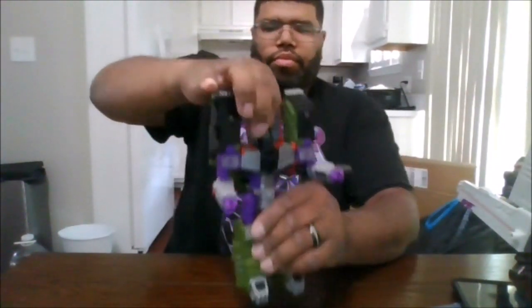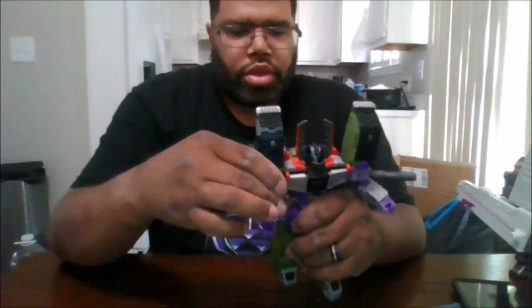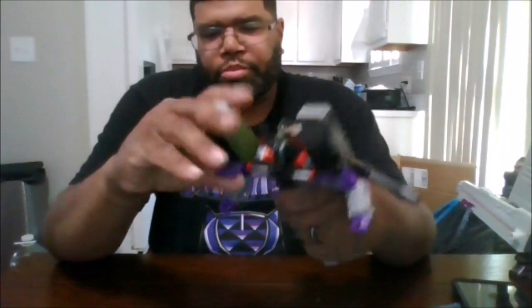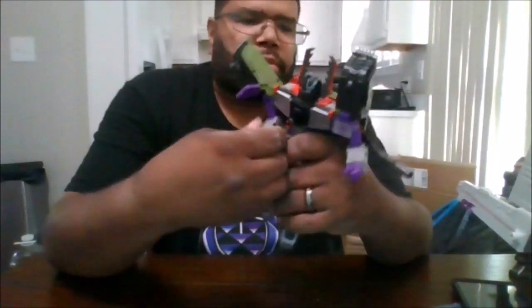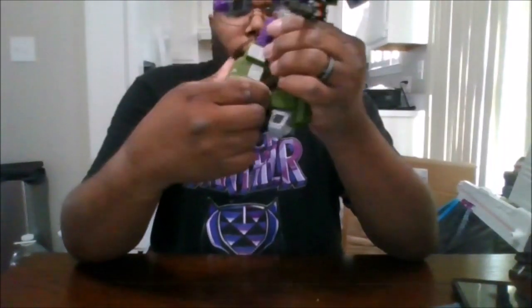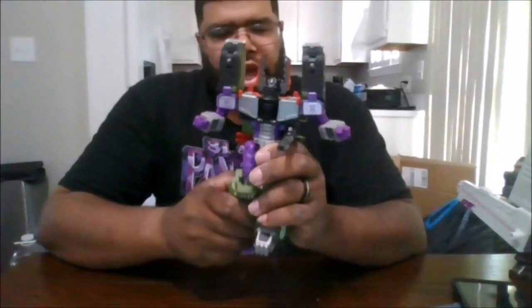So for Armada Galvatron: you can rotate the head 360 degrees. You can't look up at all, but you can go to the side. For the arms, if you move this panel here, you can bend just 9 degrees. You do get a bicep swivel, and you do have another feature that's a nice little nod to his original version. He can do the splits. He does get a thigh swivel. You can do a backwards bend of 90 degrees. You can kick out the feet, and you can bend at the knee.